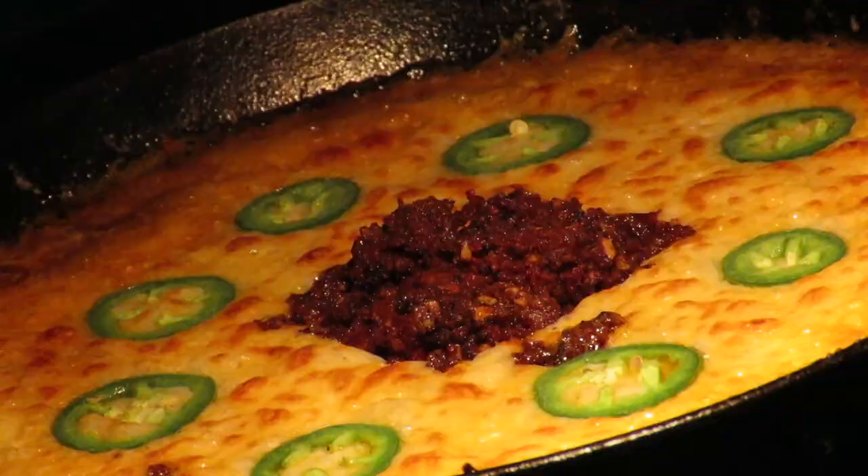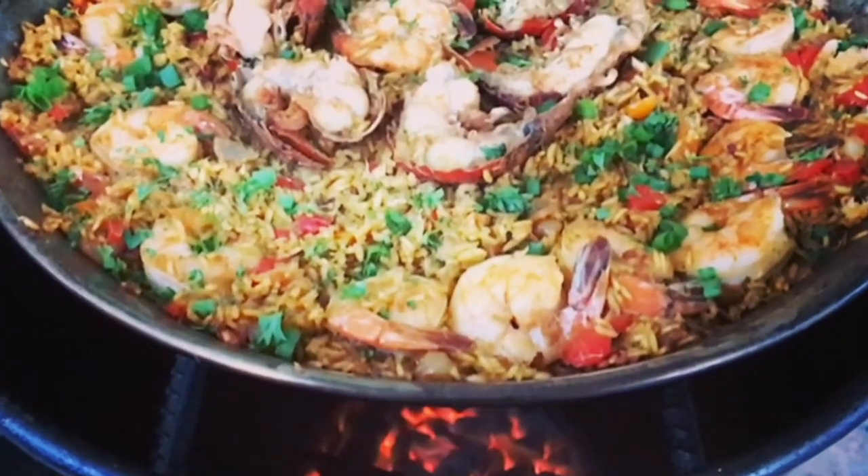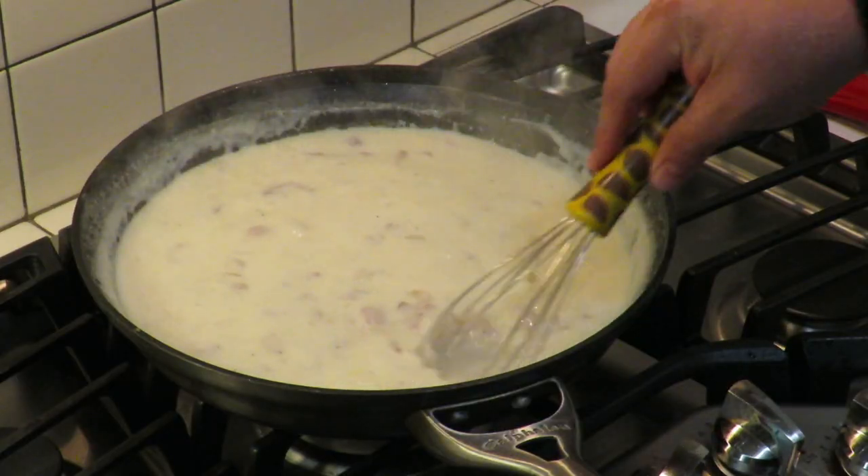We're going to do some grilled chicken legs on the Ninja Foodi XL Grill. This is Cooking with CJ — the show about cooking, drinking, barbecue, and all the other stuff that goes along with it. I am not a chef, I am not a bartender, I am not a pit master, but I play all three on TV. I'm going to show you how to make quick, easy, tasty recipes and have a little bit of fun along the way. So let's get this party started.